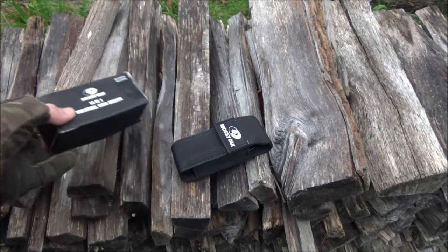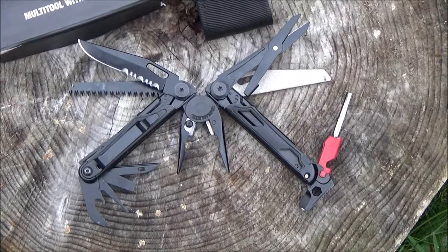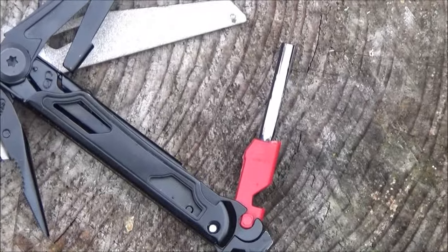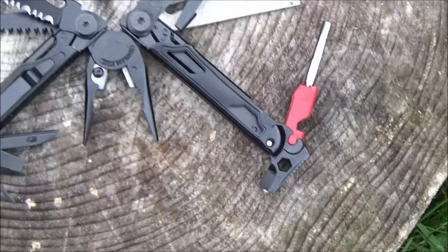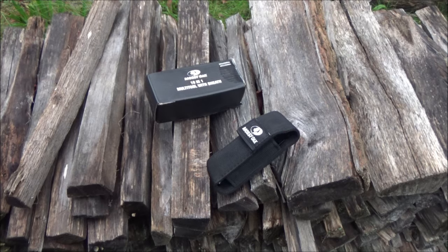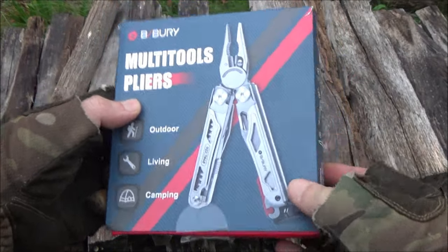Welcome to my quick and dirty review of the Mossy Oak 19-in-1 multi-tool. It's kind of an outdoor-oriented multi-tool because it's got a fire starter and a whistle. It also has a hammer and a glass breaker, which is more urban survival. This same multi-tool is sold by several different brands — for example, Bybury sells the same tool.